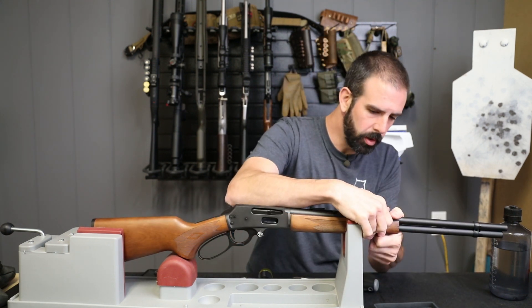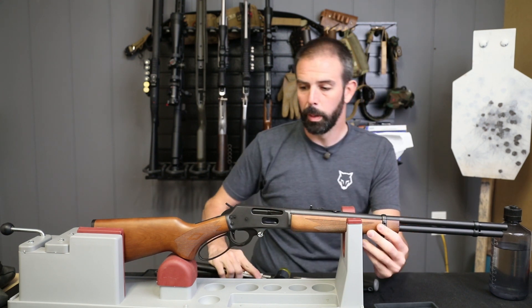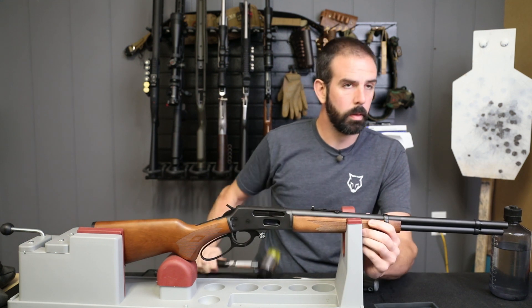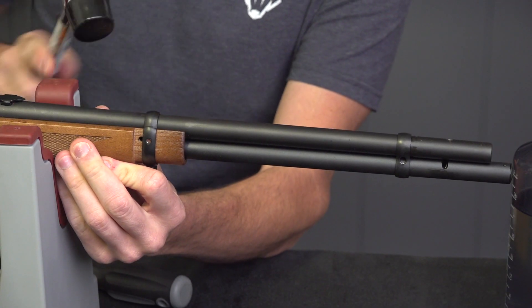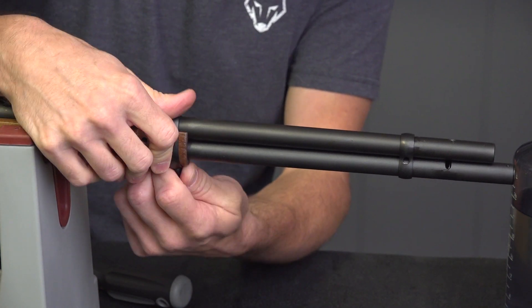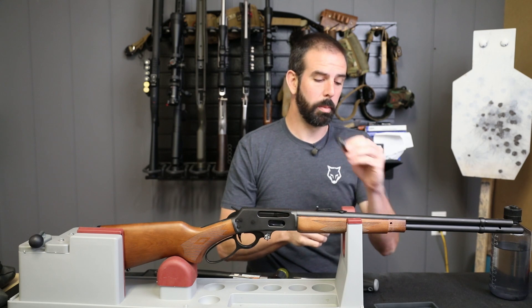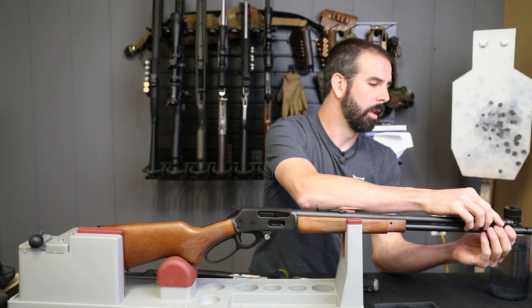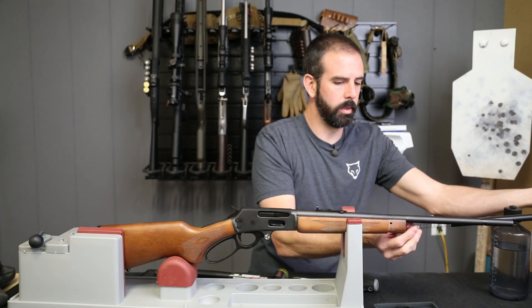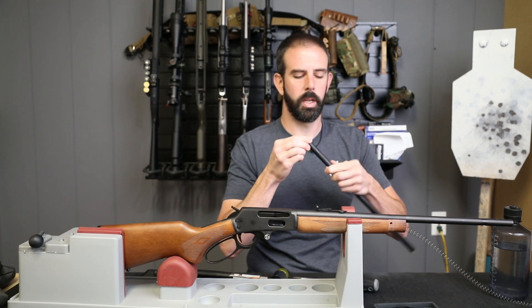Now that those are loose I've just got to remove this rear band. This one is really on here so I'll probably be coaxing it along with a rubber mallet just until it gets worked loose. There we go — now it's loose. A very, very secure fit there with very close tolerances. I'll slide that off into my parts tray and slide the other one off with the magazine tube. Be careful — this is under pressure and you've got a magazine spring in here. I'll go ahead and remove that barrel band from the mag tube.